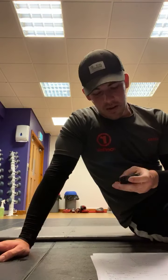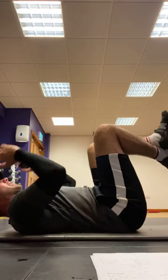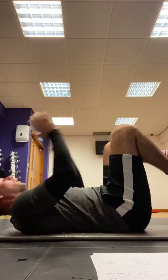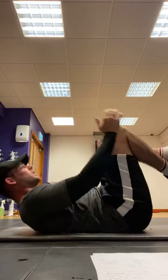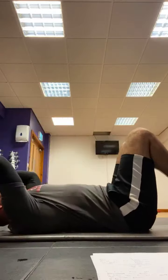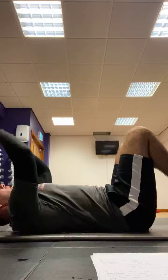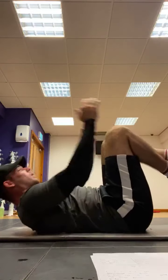3, 2, 1 — 30 seconds, let's go. As many reps as you can, take that tabletop. We've got to keep going guys, we've got 5 seconds — 5, 4, 3, 2, 1. Smashed it, well done guys.